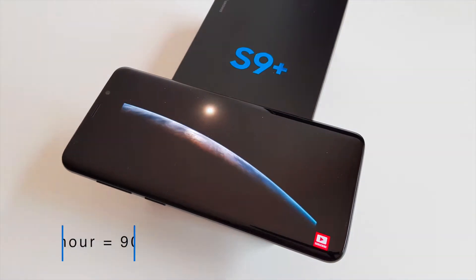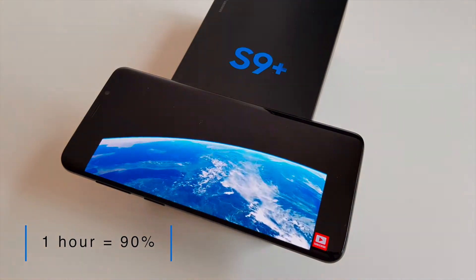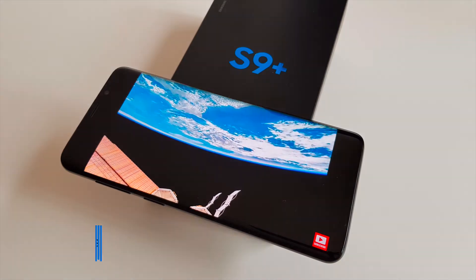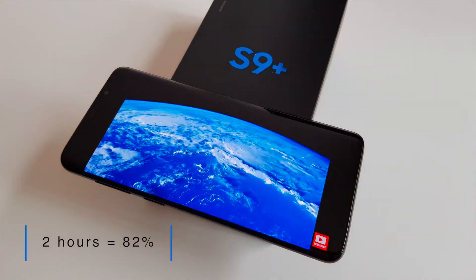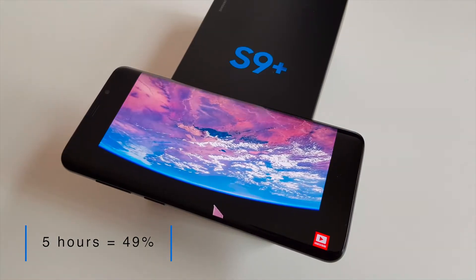The test began at 11:25am. After 1 hour of video playback, the battery had gone down to 90% — a 10% loss, which isn't bad at all. 2 hours later it had gone down to 82%. I ran 5 hours into the test and the battery indicator was displaying 49%, basically half way.